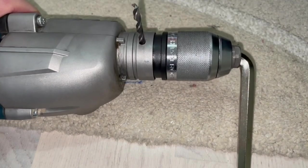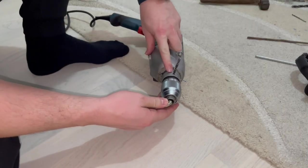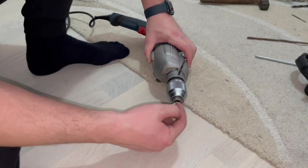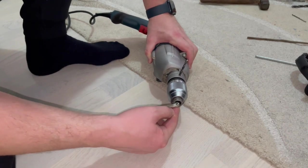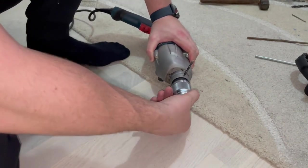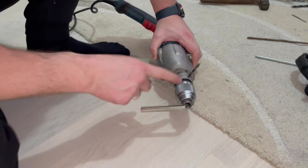Now that you have it all the way inside, that means the drill chuck is fixed in its place. The inner shaft cannot rotate anymore. So basically now when we push down we will be able to unscrew this drill chuck.